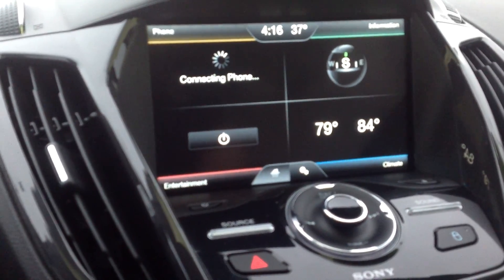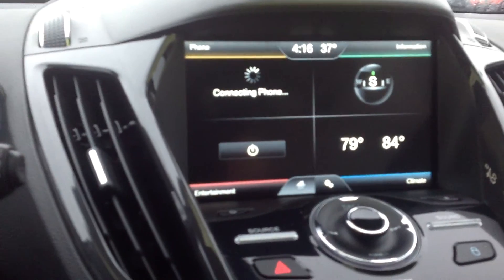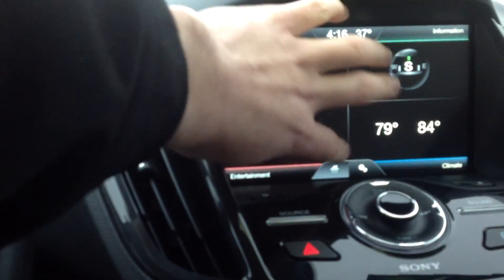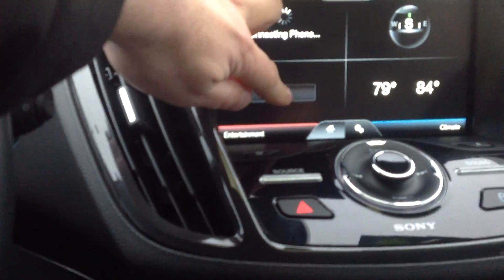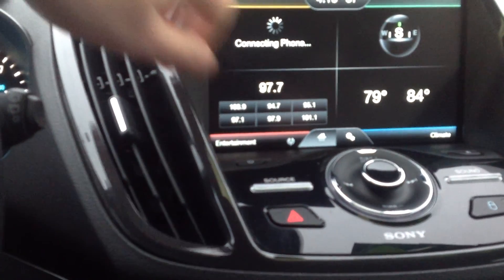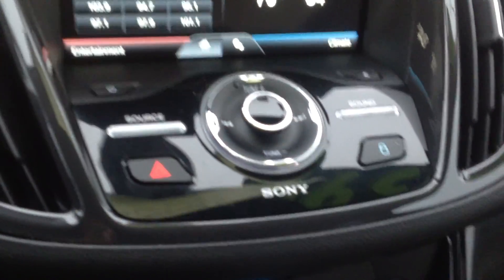Bluetooth — you can see it's trying to find a linked up phone right now. You've got a compass, your radio controls, inside and outside temperature, and this is all touch screen of course. You do have some physical buttons below the radio in addition to the touch screen.